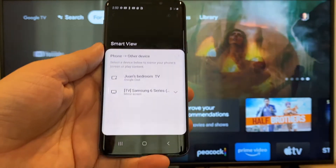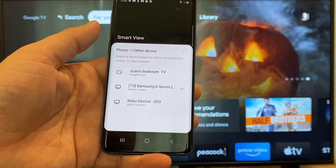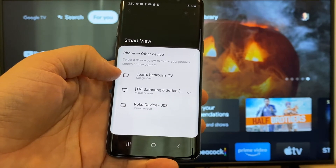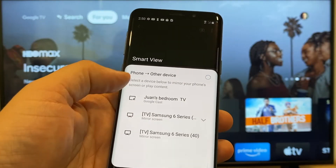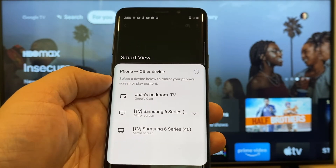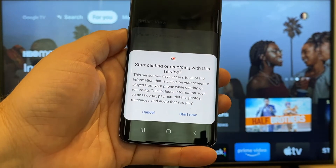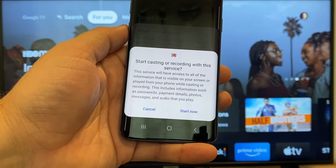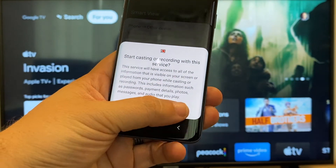Then it'll bring up all the devices that it's able to cast to or to mirror to. Here on the top one, you'll see where it says Juan's bedroom TV, but it says Google Cast — that's where my Google Chromecast is. So all you do is just tap on it, and it'll say 'start casting or recording with this device or this service.' Just click on Start Now.